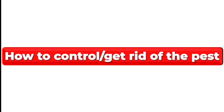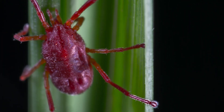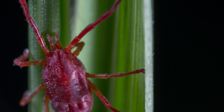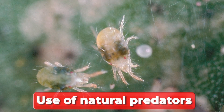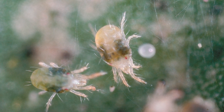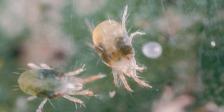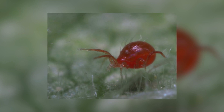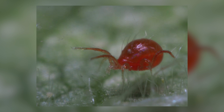How to control and get rid of the pest. Red spider mites spread rapidly, so once you detect they've infested your plants, try to treat them as soon as possible. Get rid of them through the following methods. Use of natural predators: introduce natural predators such as ladybugs and predator mites to your garden to eliminate red spider mites. The predators will feed on these pests and in no time they'll have gotten rid of them.